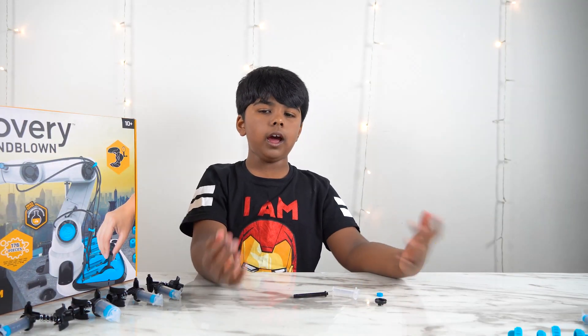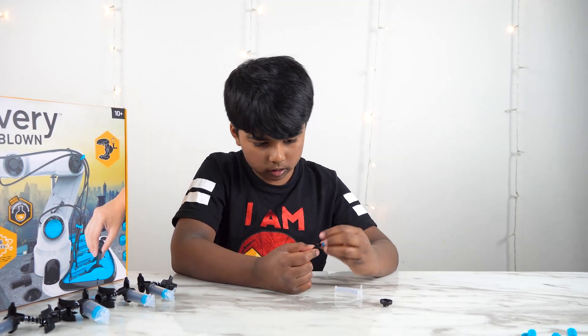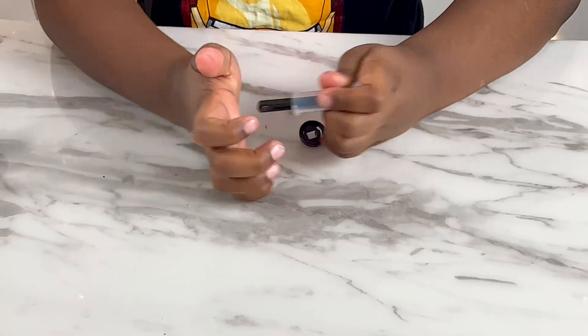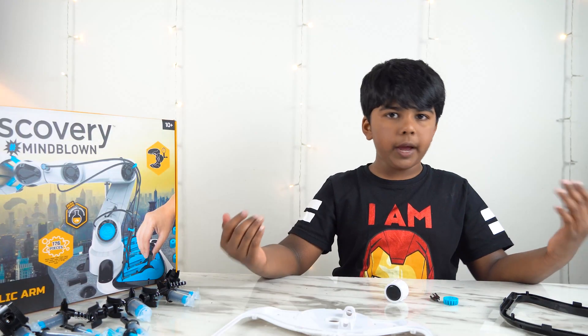We are going to be making the I cylinders now. There are 5 of them. I'm going to make the first one. Here we have all 5 of them assembled.